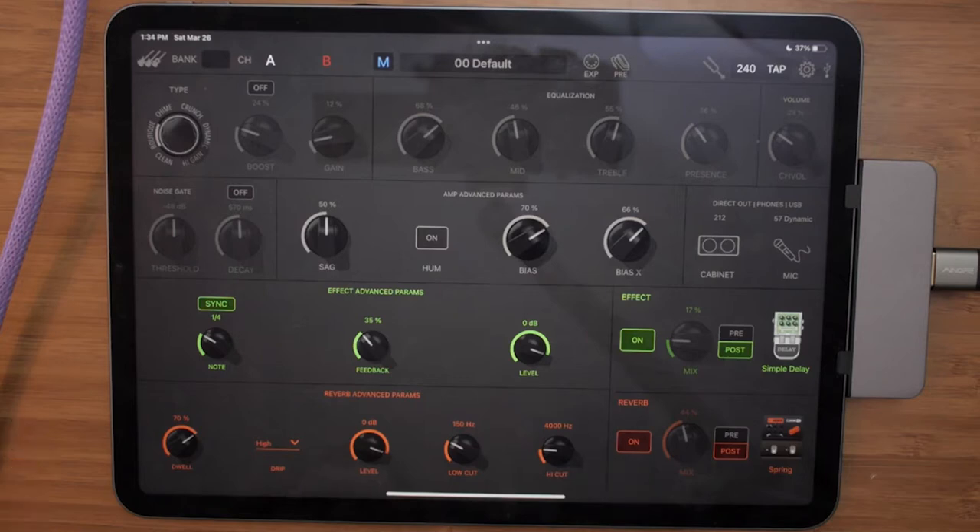Looking at these advanced controls: on top of the amp you can control the tap — so the speed of things like delay — and the mix. On the app, you can put it before or after the amp, which is really cool. You can control the level, feedback, so repeats, and you can change how the tap interacts — like dotted, and so on. I just keep it quarter notes.